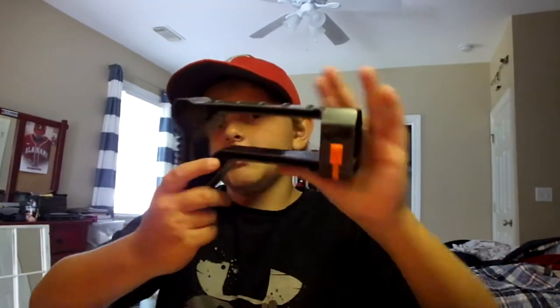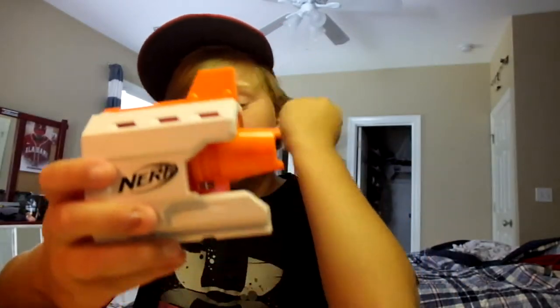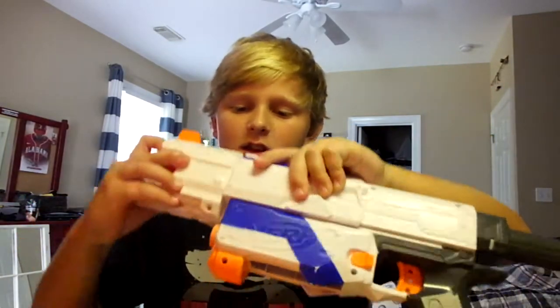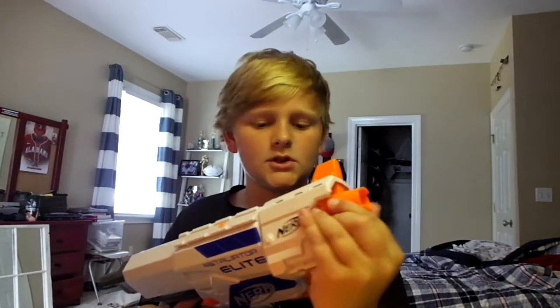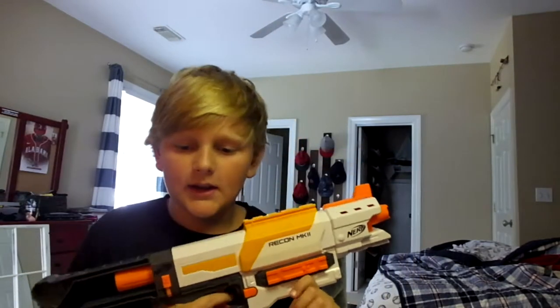Let's go over the stock - I love the stock. It has these little grooves right here, just really comfy. And the barrel - I like it. It just kind of looks cool from the front. And it has an iron sight. Of course, the barrel can be attached to this one. It looks pretty slick with all of it put together.